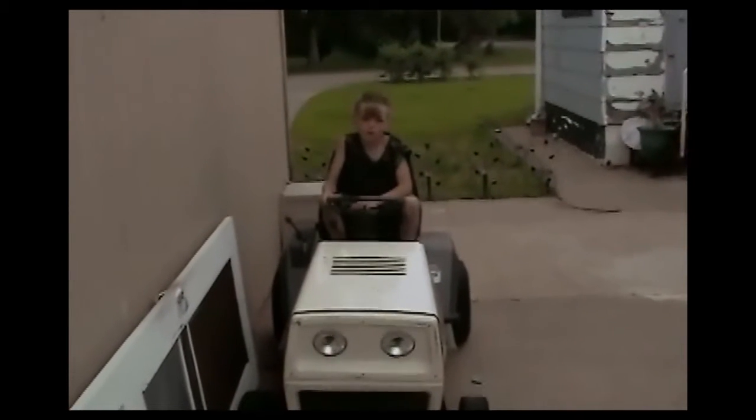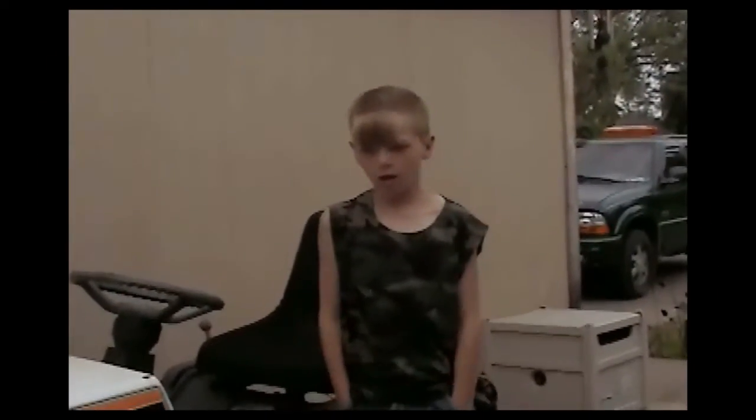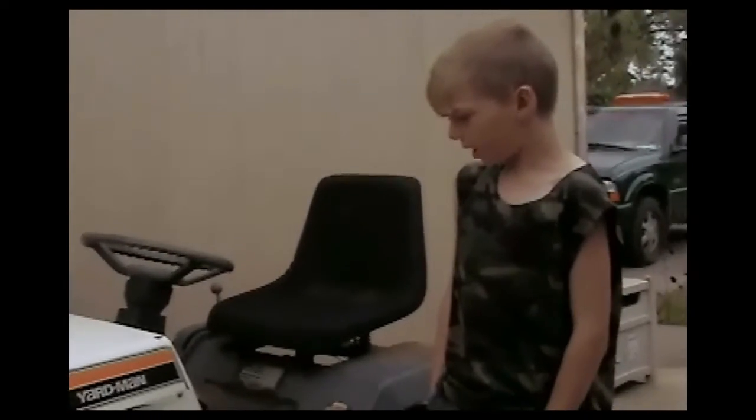I'm making this video for Bill's T-Max and I'm going to show you my tractor project. This is my tractor that my dad got for me.